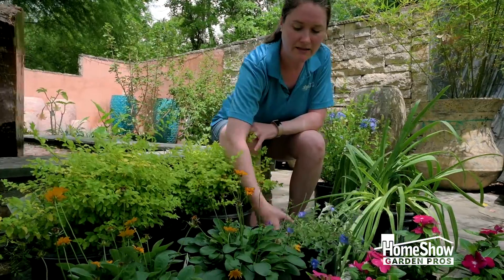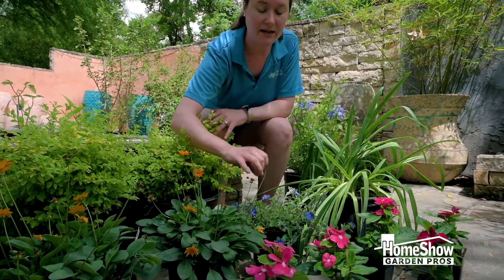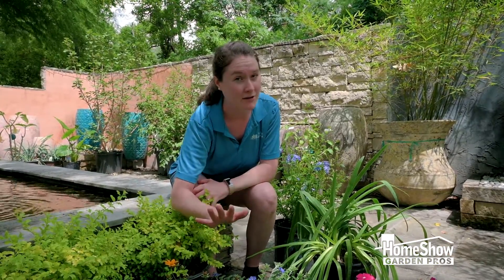In the middle I've got my shorter plants like blue daze and the coreopsis. These guys again are gonna give you more flowers. They'll make it through the winter as long as it's mild, but they'll stay nice and short for you and handle the Texas heat.